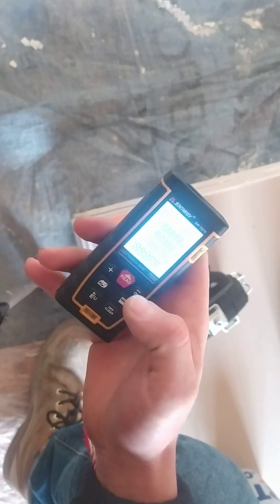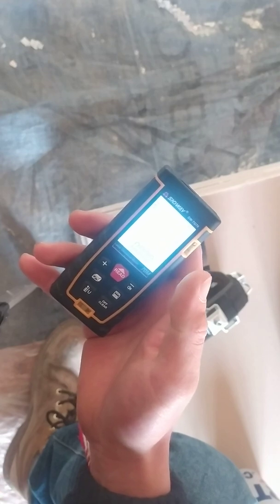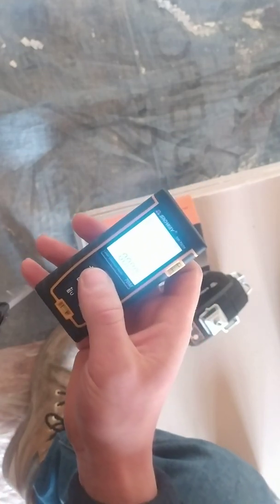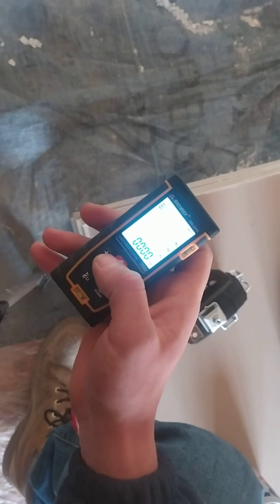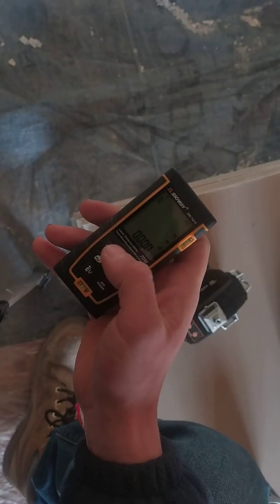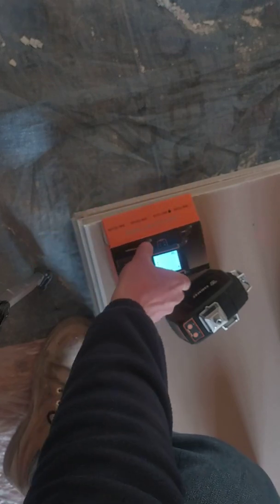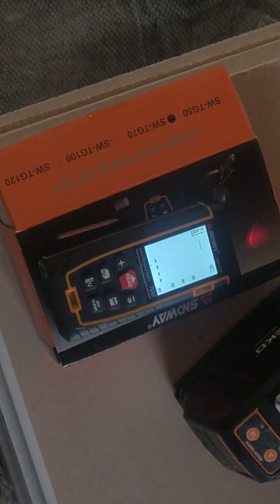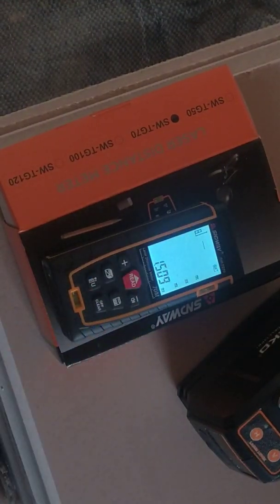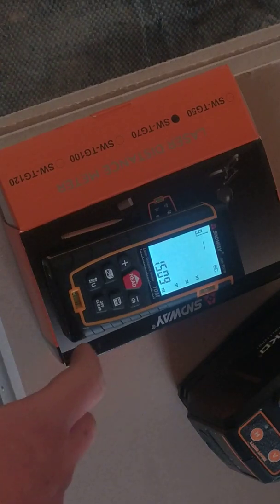The way to stop it is this button. The way to start it is the red button. So you can measure just a straight line. Oh, that's very bright — the screen illuminates nicely. You can measure the distance: one meter, 50 centimeters, and 9 millimeters. That's the distance reading.